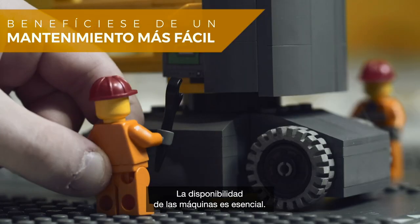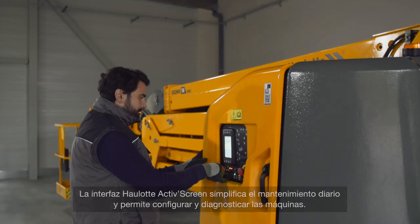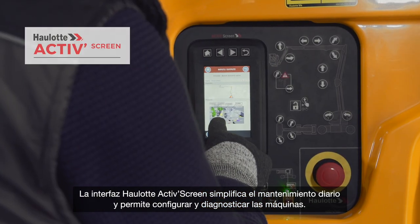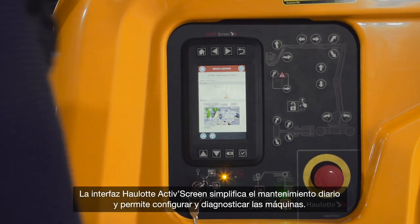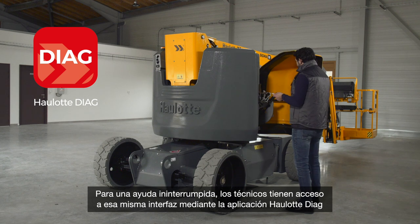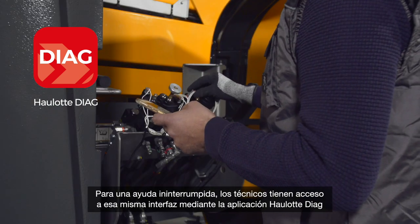Machine availability is crucial. The OLOT Active Screen Interface simplifies daily maintenance and enables machine configuration and diagnosis. For help on the go, technicians have access to this same interface via the OLOT Diog app.